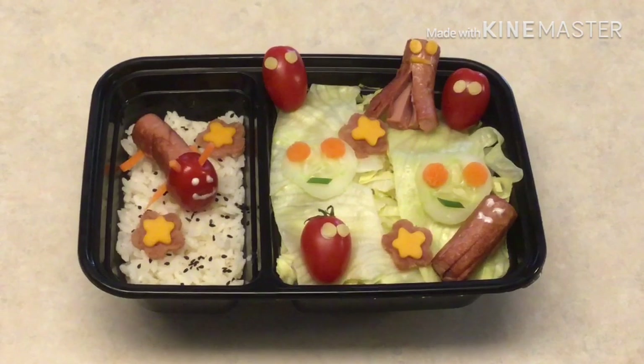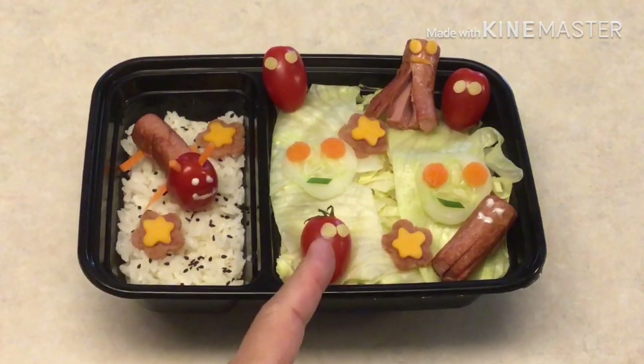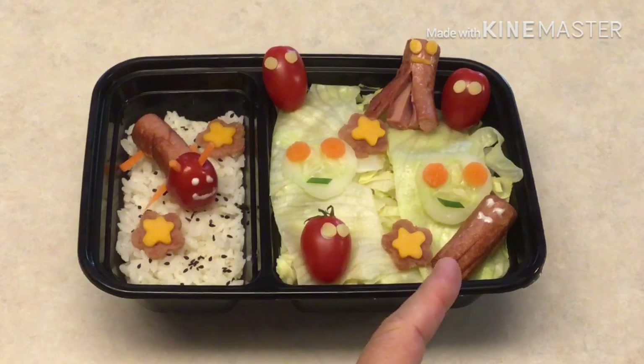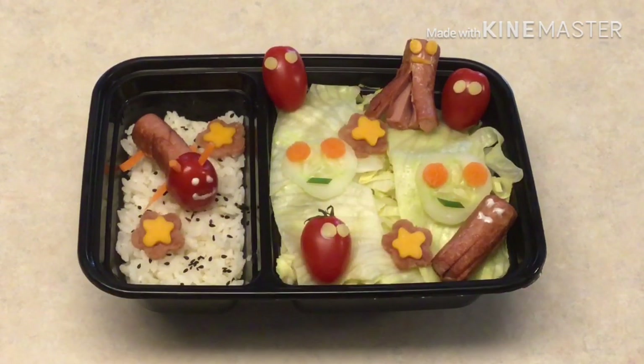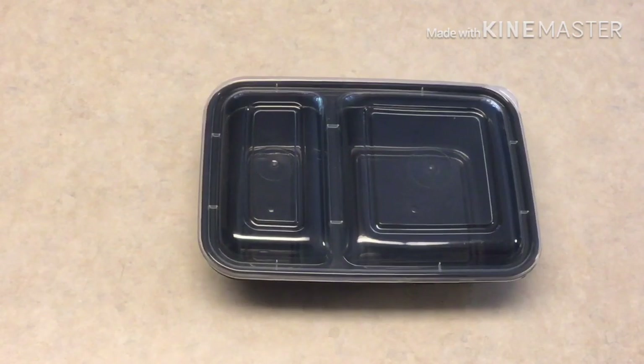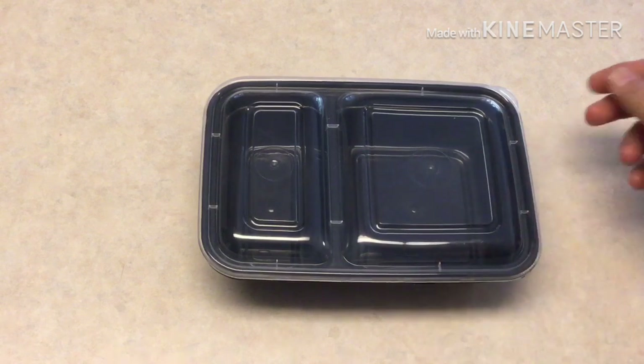That's a great song and this is a great bento. We have a bento bug made out of sausage — cute tomatoes, octopus from sausages, and all kinds of accoutrements on your salad. Here we have a two-compartment bento tray.